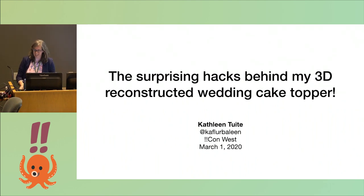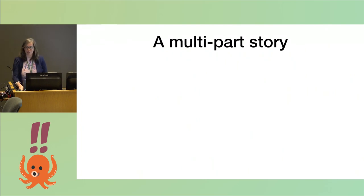Thank you very much. I'm Kathleen, my pronouns are she/her, and I'm going to tell you a little story.